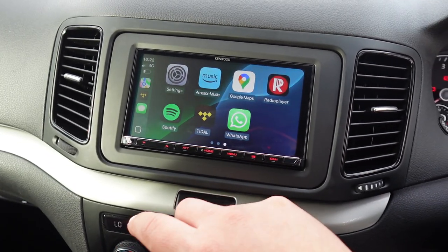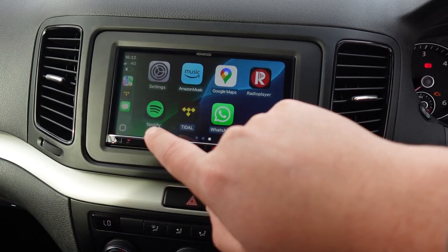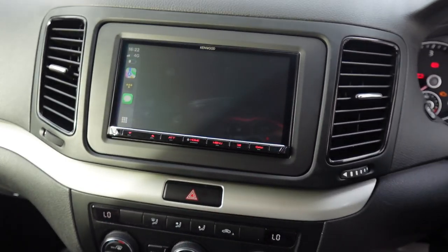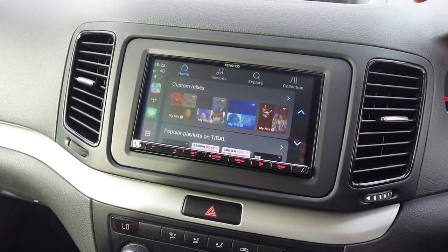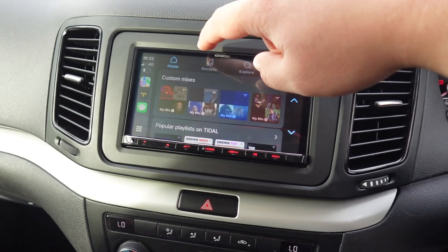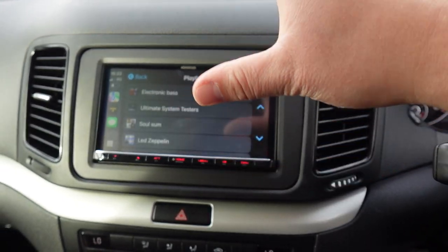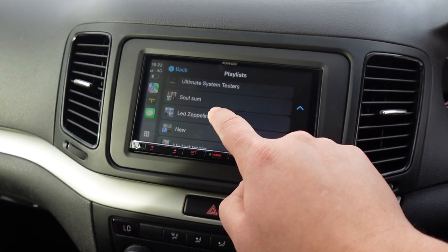Other reasons you'd go for CarPlay include music — multiple apps are available like Spotify, Amazon Music, and Apple Music. Tidal is our preferred choice of music platform here at John Cleese; it has one of the best audio qualities. On your music app you've got home, recents, explore, and your collection. We always recommend having a playlist you can just run through while driving.